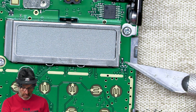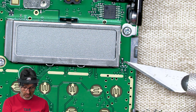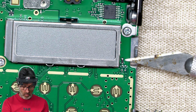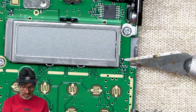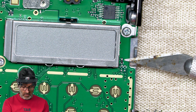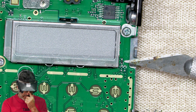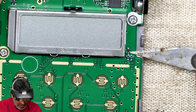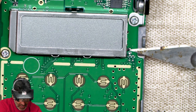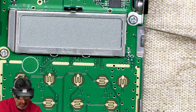This little guy right here — normally I would like to use my hot air station to remove this, but since it's so close to the screen, I'm a little worried that the heat from the hot air station is going to get onto the bottom side of the screen there and damage it. So I'm going to use this X-Acto knife to just pop that guy off of there. Just kind of get it under there, under the middle, just like so, and give it a little shove — and it's out of there. Just that simple.